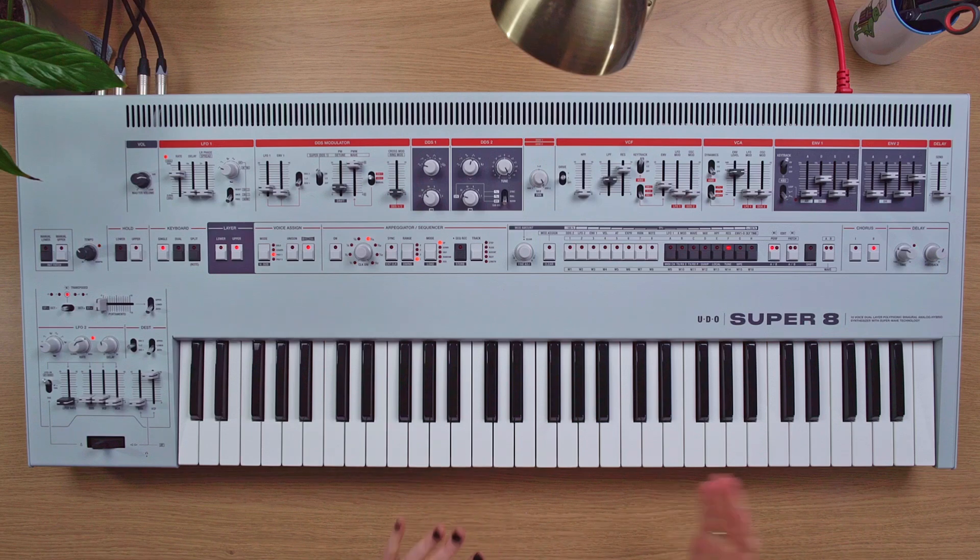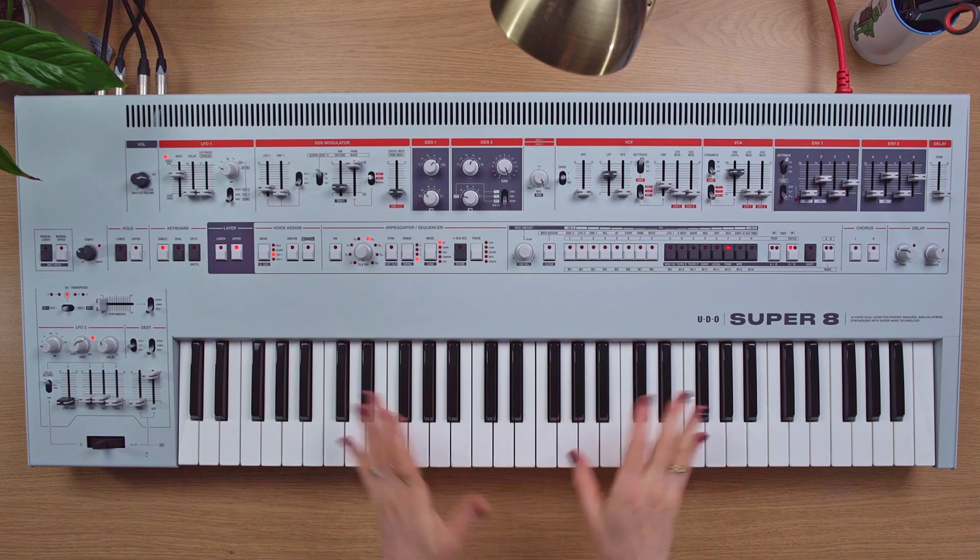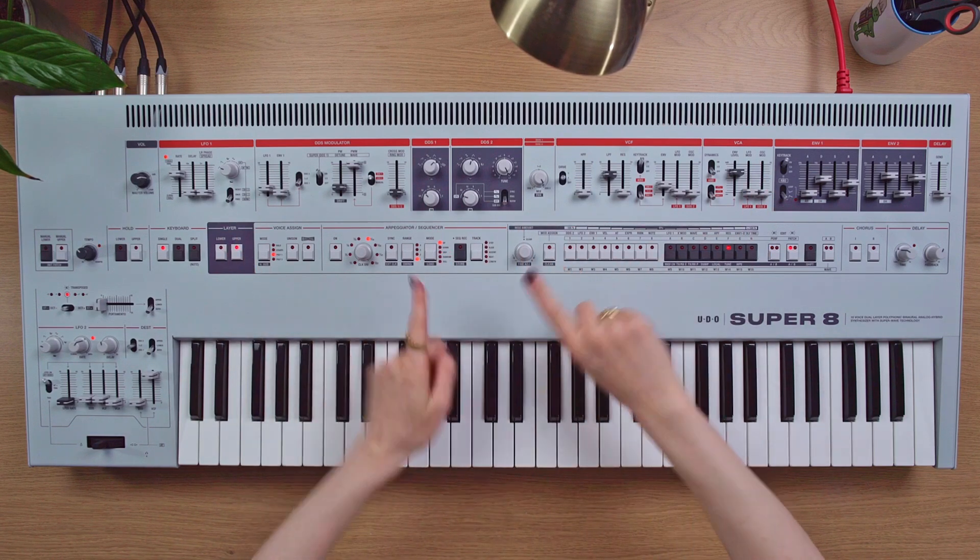Hi, Hazel Mills here. I'm here with the UDO Super 8 and I'm going to show you how you can turn the filter into another oscillator. This is actually a really handy way of getting the most out of your synth. The way I've got it set up is so that we can't actually hear either of the oscillators, and that is for a reason.